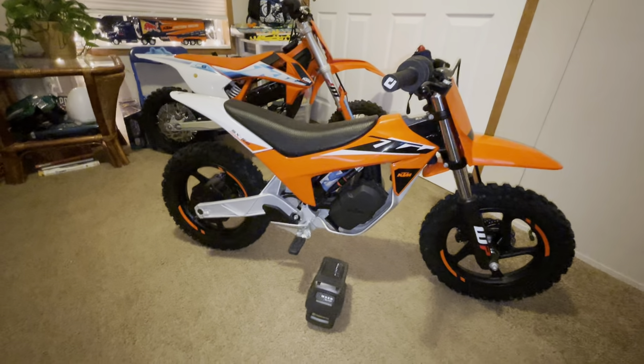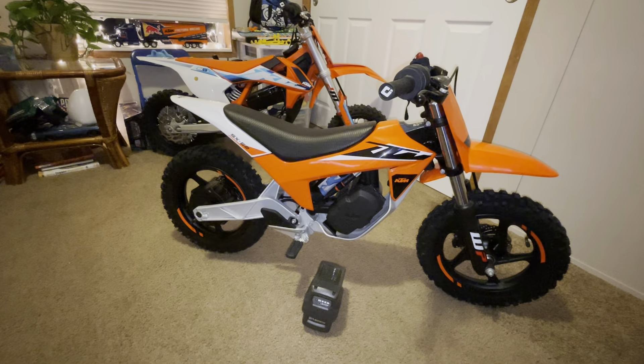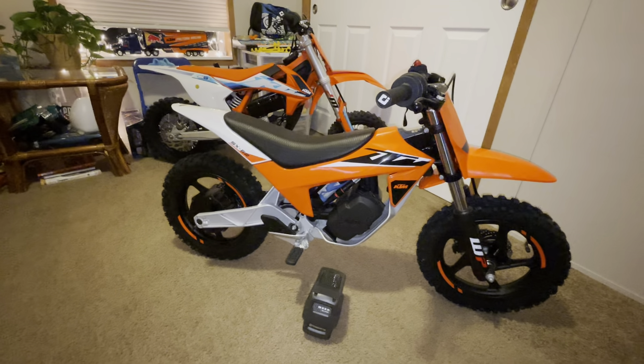Okay gang, today we picked up the new E2. So far it's not bad — it's really light.